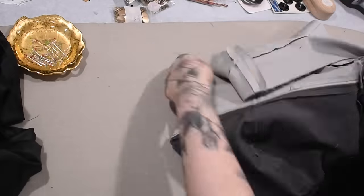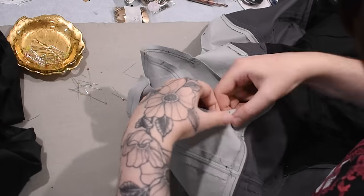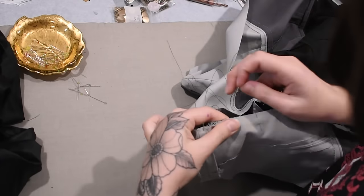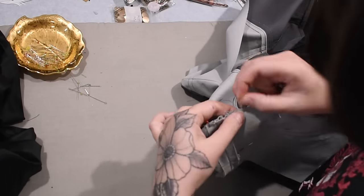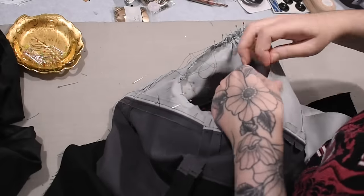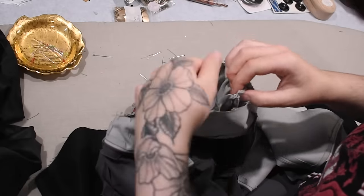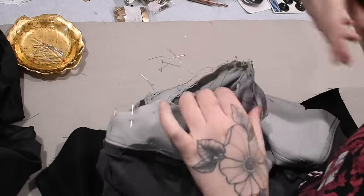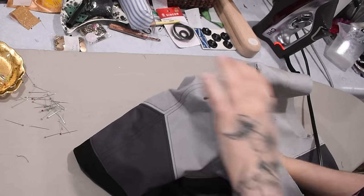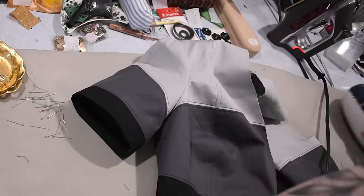I go ahead and set my sleeves in. Setting in puff sleeves is a little bit easier because if there's any excess it just goes into the puff. I always match up my underarm seam with my garment's side seam first, then match up the center of the sleeve with my shoulder seam at the top, and pin everything in between. I pin the entire smooth section down along the underarm, then gather everything down to fit the sleeve cap at the top, concentrating that gathering at the top either side of the shoulder seam.